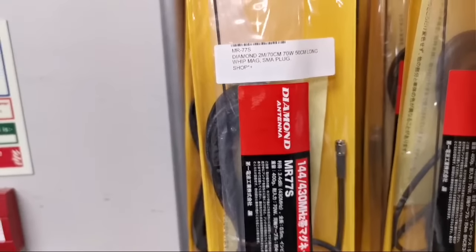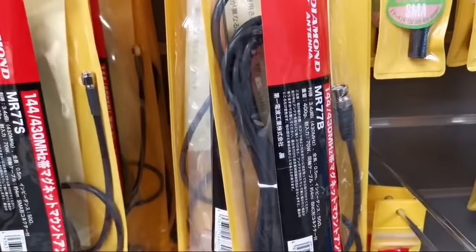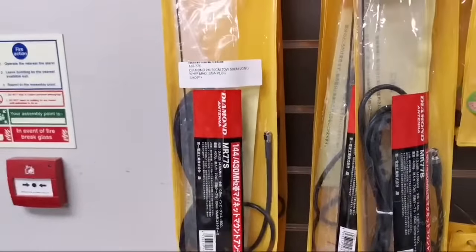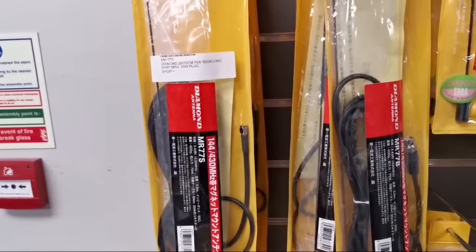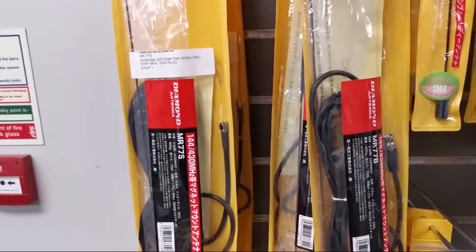These come in three different versions: we did the BNC version as well, and the one that looks as if it's not in stock at the moment is the PL259 version. Good for 70 watts, comes complete with a mag mount, and under a metre long — so about 50 centimetres, half a metre on that.